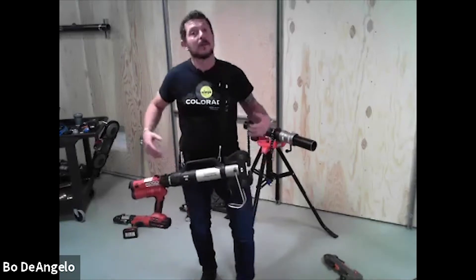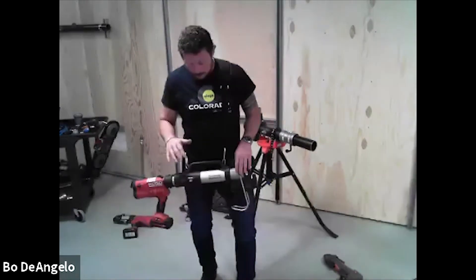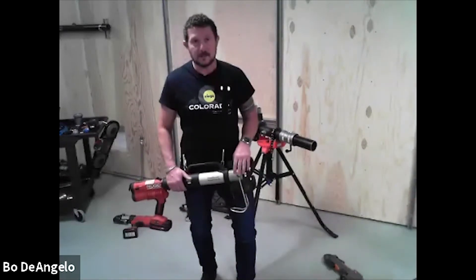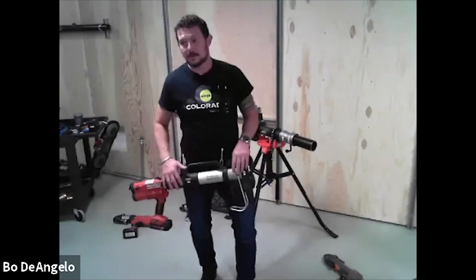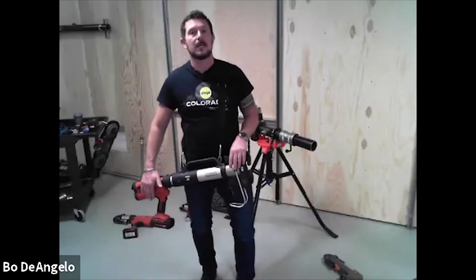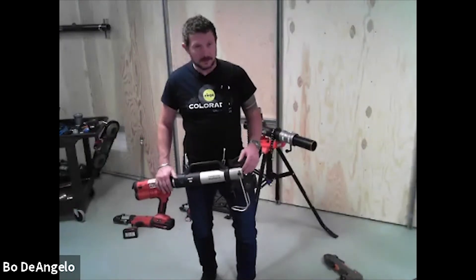The press booster extends the travel of the RIDGID RP340 tooling platform. We got a question: will this fit on a Milwaukee tool? This booster will fit on an RP330 or an RP340 only — that's it — either corded or battery. There's a cord adapter for the 340, and the 330 you can get corded or battery powered.